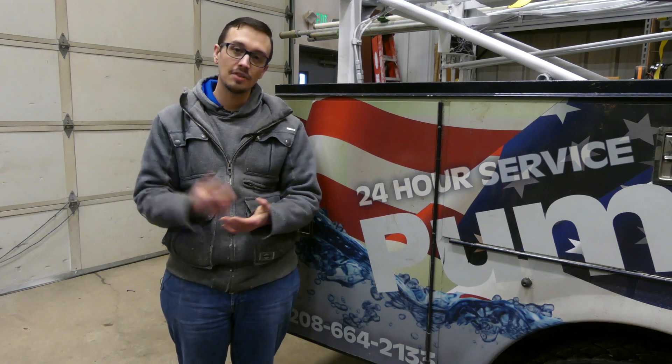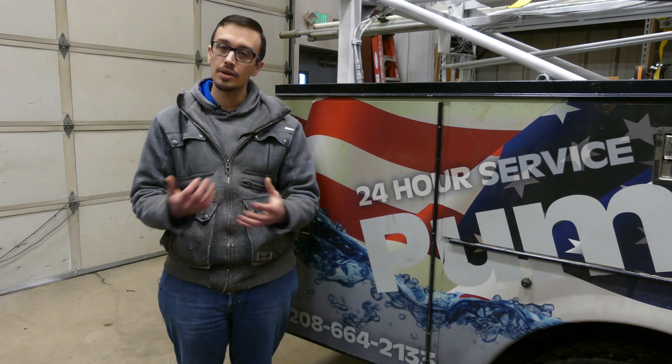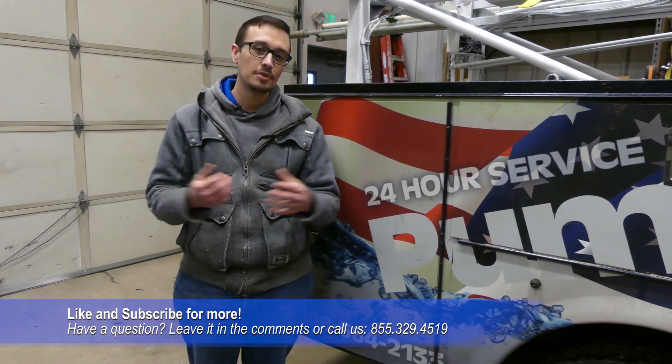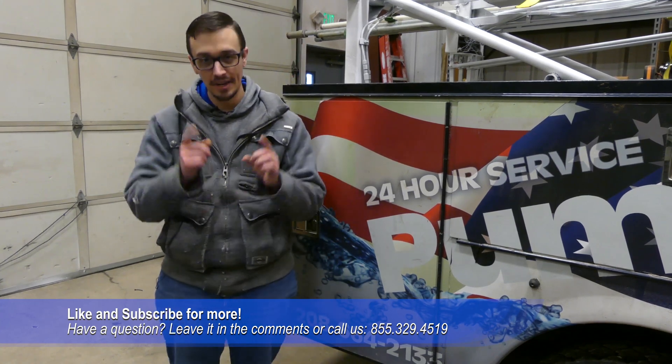If you have any questions or need to get yourself a heat line, heat tape, or any of those products, we do carry those here at RC Wars — feel free to give us a call and we're happy to lend a hand. That's it for today; don't forget to like and subscribe for more great content. We'll catch you next time.